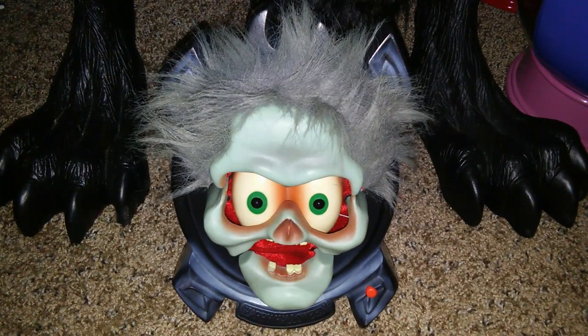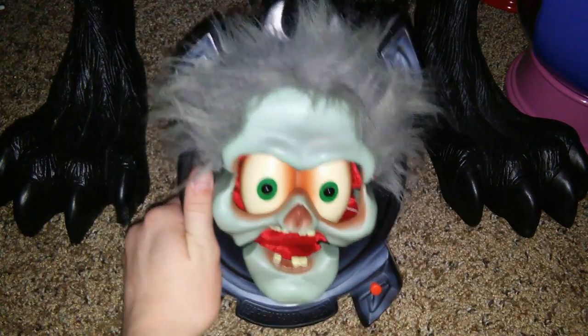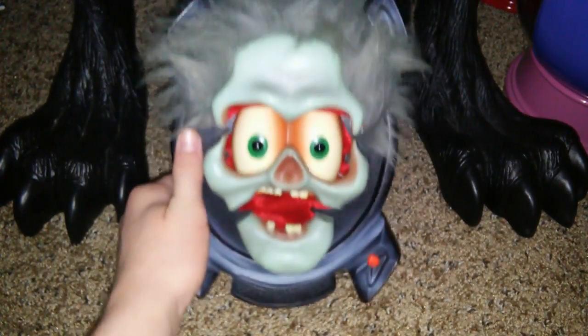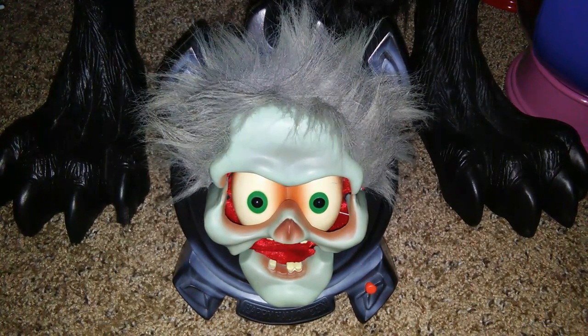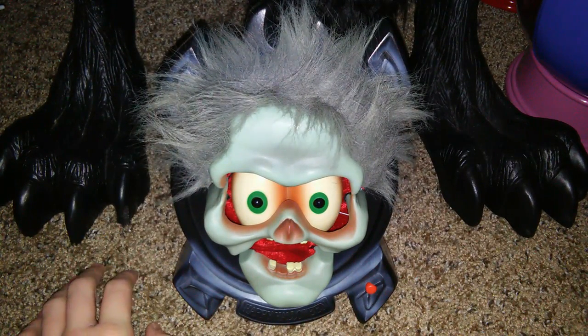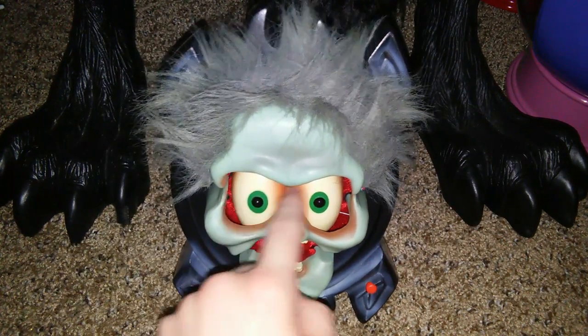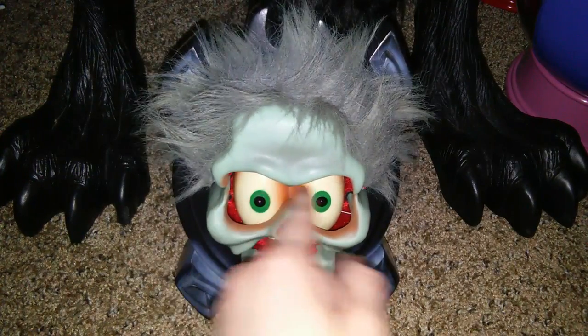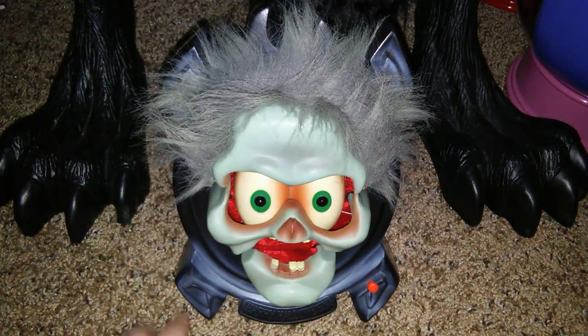I picked this up at the Goodwill about two years ago for around $2, which I thought was a pretty good deal, especially it being fully working. I also replaced the LEDs in the eyes — I put two brand new white LEDs, and it's very bright now.